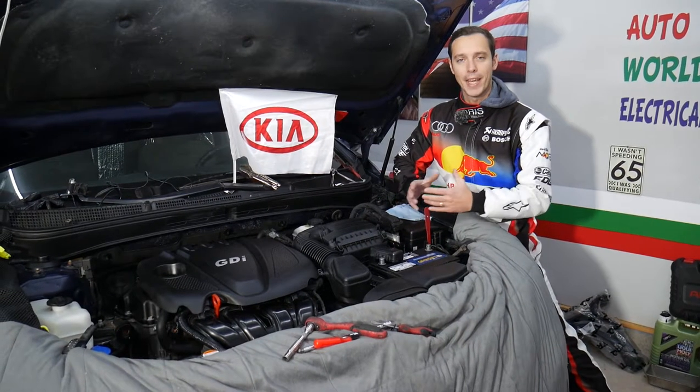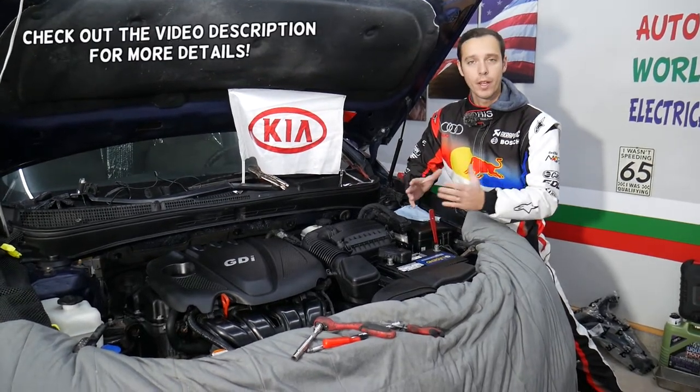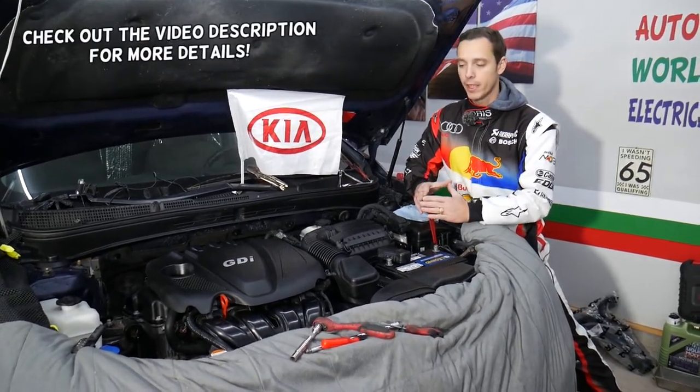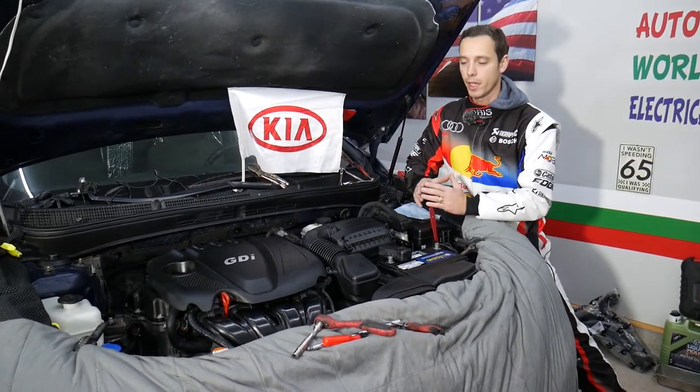Hey guys, welcome back to World Mechanics. Thank you for watching and subscribing to the channel. Today will be a super helpful video for any of you with a Kia Optima. If you need to remove or replace the valve cover gasket, stay with us — we will explain everything from start to finish.